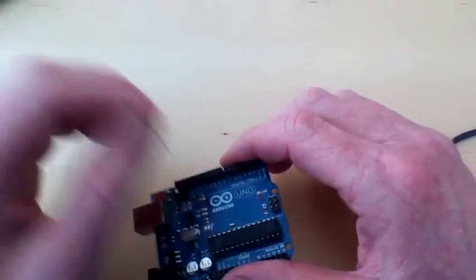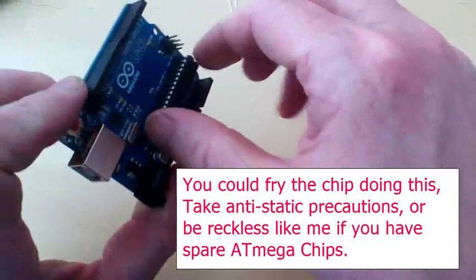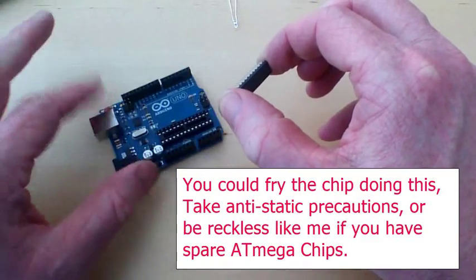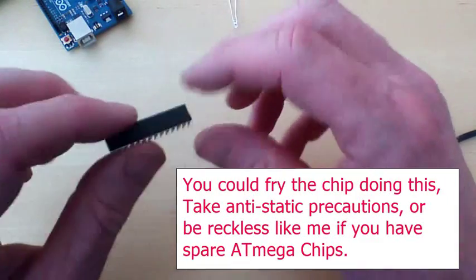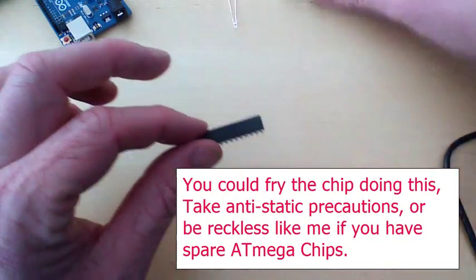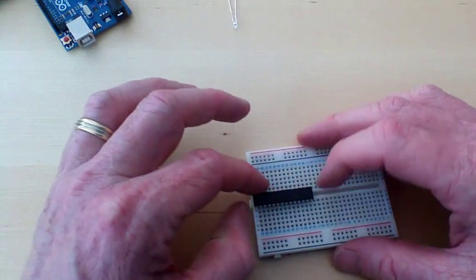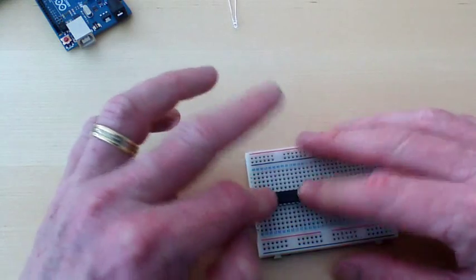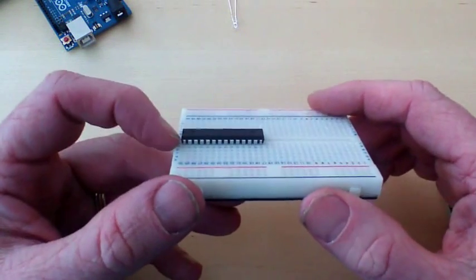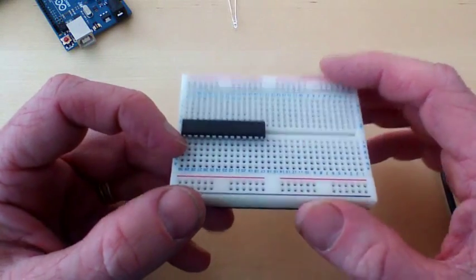I've got the controller controlling that LED through the board, but the board is pretty superfluous. Unplug that, and if we pull the chip off - that's gone, we don't need that anymore. With the chip - just check where the dent is - and plug it into a breadboard. Now I have our Arduino, our Atmel chip, on a breadboard.